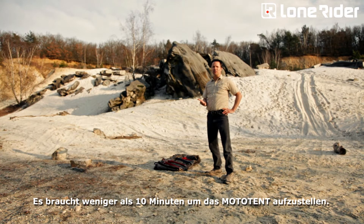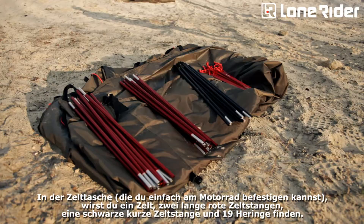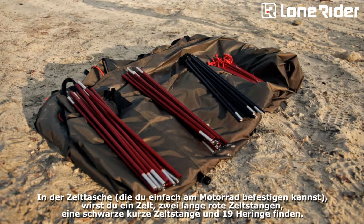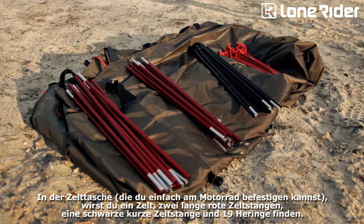It actually takes less than 10 minutes to assemble the Moto Tent. See for yourself. In the carry bag, which you can easily strap on your motorcycle, you will find a tent, two long red poles, one short black pole, and 19 pegs.